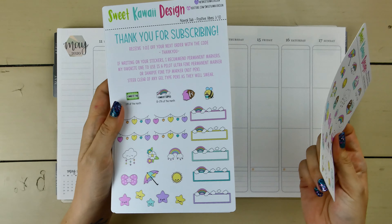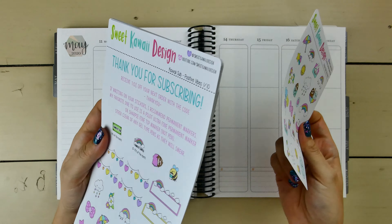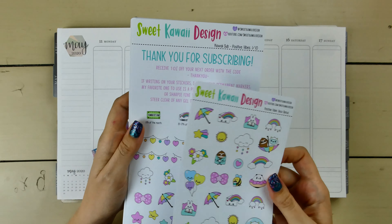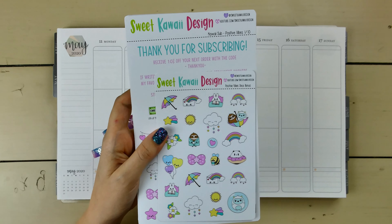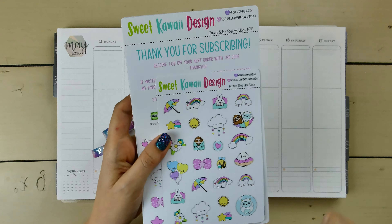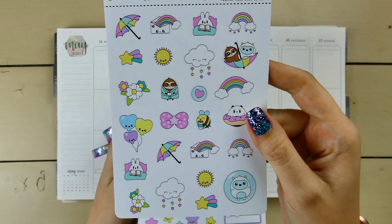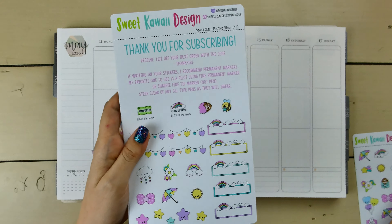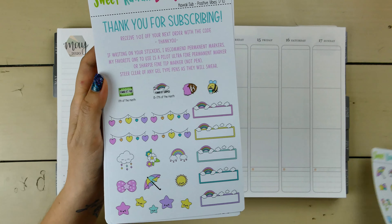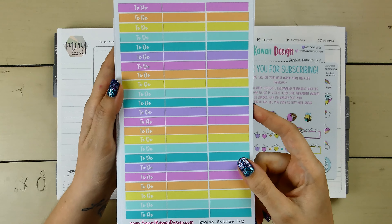I think it's going to be perfect because next week the weather dips down cold and then gets hot again, with rain possibly. Just positive vibes. So let me run through this kit with you. This is the bonus sheet that came with the kit, so you've got all that cute deco, and then page one, and page two has your headers.